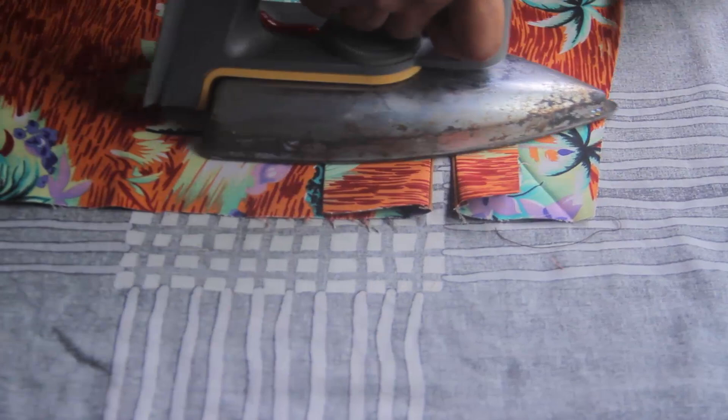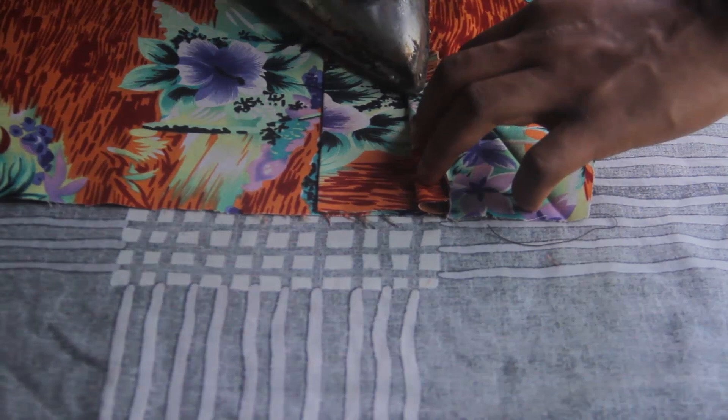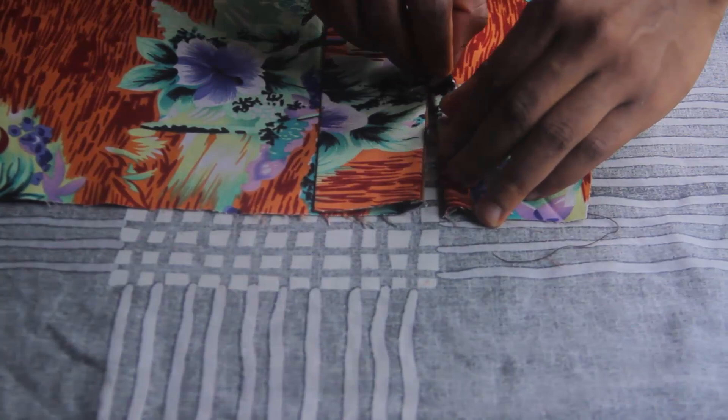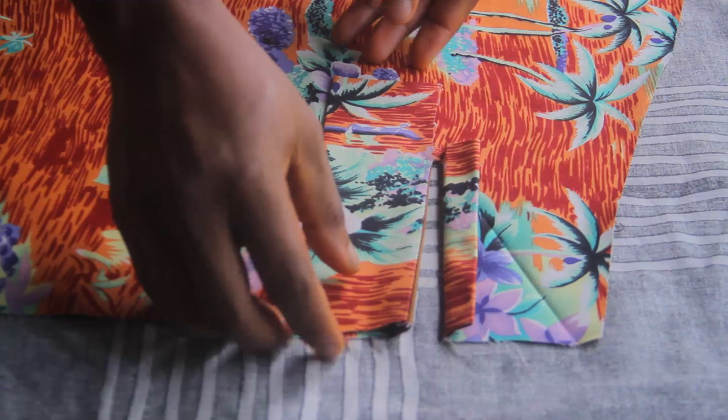When that is done, fold this part two times. Fold it half an inch the first time, press and iron it down. Then fold it one more time. Now take this other part and use it to cover up this flat part. Lift it up and let it cover here — and you can already see that we've made the placket.